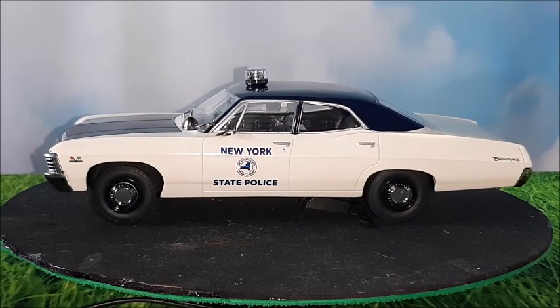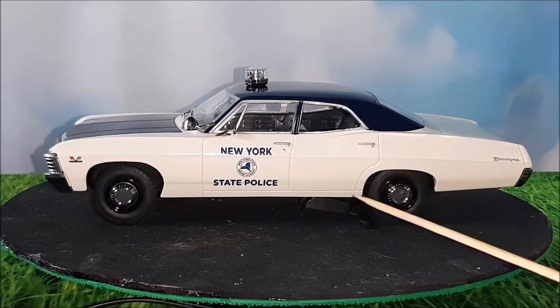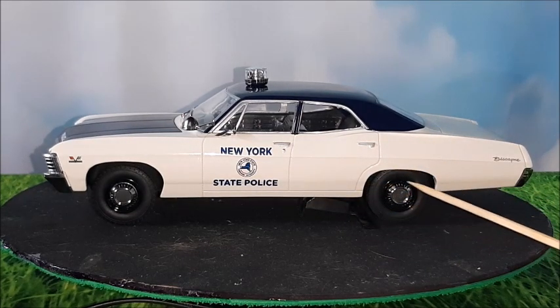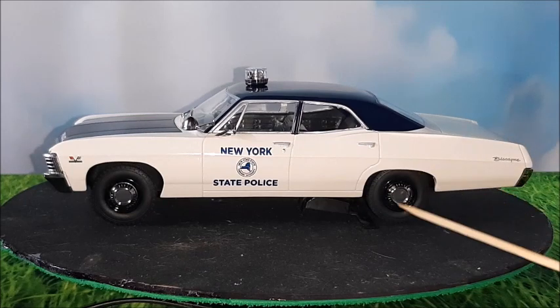In this car made by Greenlight on the 1-to-18 scale, we have no opening doors, no opening trunk, and no opening hood, so the car is completely sealed. But it looks really very nice and very attractive, and its details are very realistic. The Biscayne logo, the absence of trim, and the dog dish hubcaps instead of full wheel covers distinguish this car from the Impala.